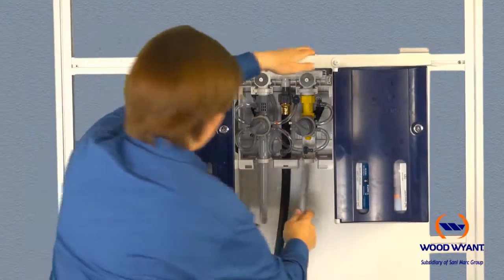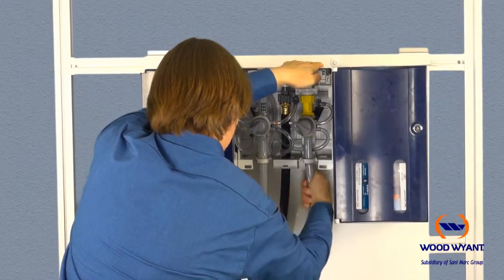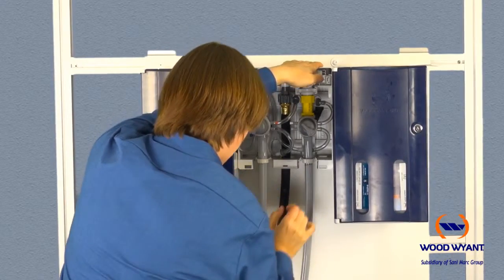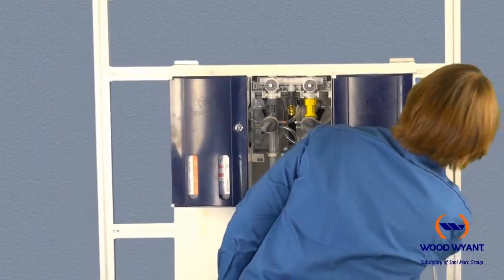Discharge tubing will need to be installed onto each eductor. The shorter bottle-fill tube will go on the left eductor and the longer bucket-fill tube will go on the eductor on the right. Simply slide the tube over the barb on the eductor, and then with the provided clip, hang the tube on the enclosure on the right.